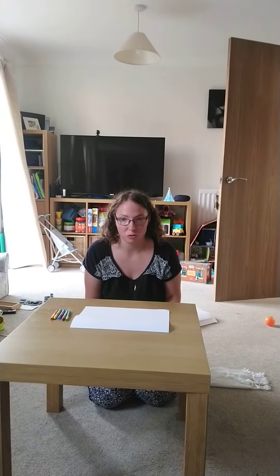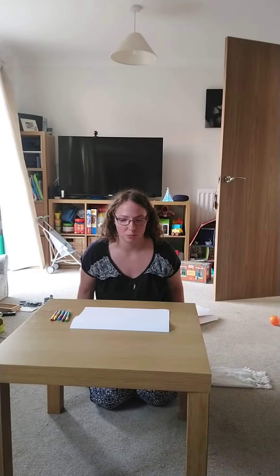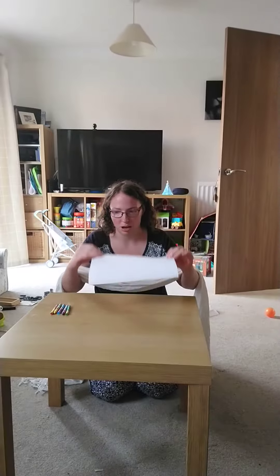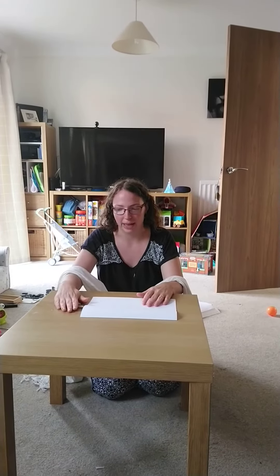Hello, I'm here with Summer Holiday Fun Challenge number four for your family to try at home. For today's challenge you will need a scarf or a blindfold, some paper and some crayons, pens or pencils.